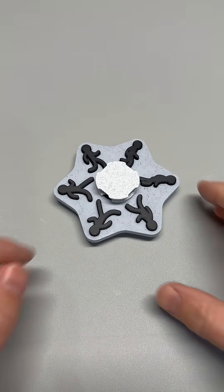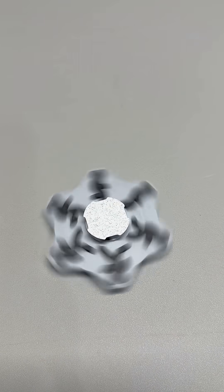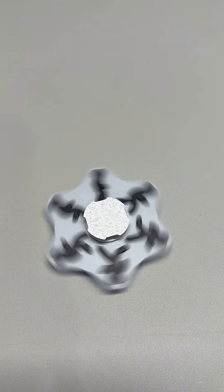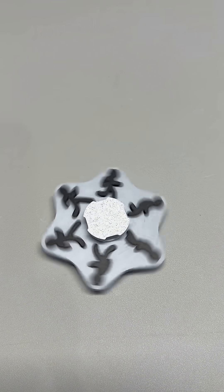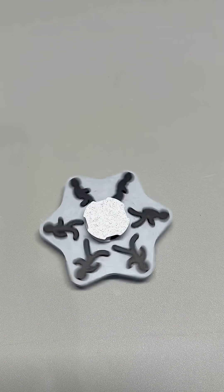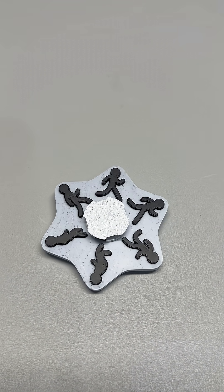Here's what I love about this: you can spin it mindlessly in a meeting, or you can actually watch the illusion. It works both ways — desk toy, conversation starter, brain hack. Show this to someone and watch their face. The moment they see the figures move, they get it. Print one. Blow some minds. Every layer matters, and so do you.